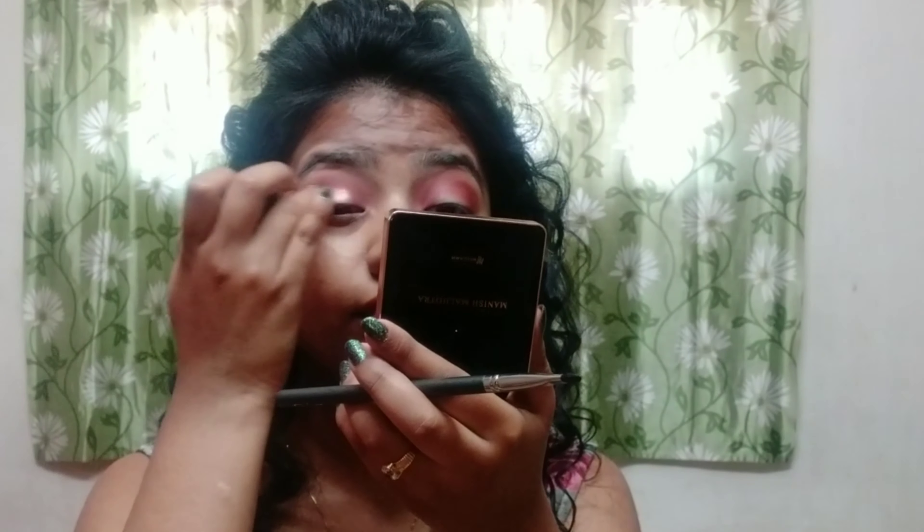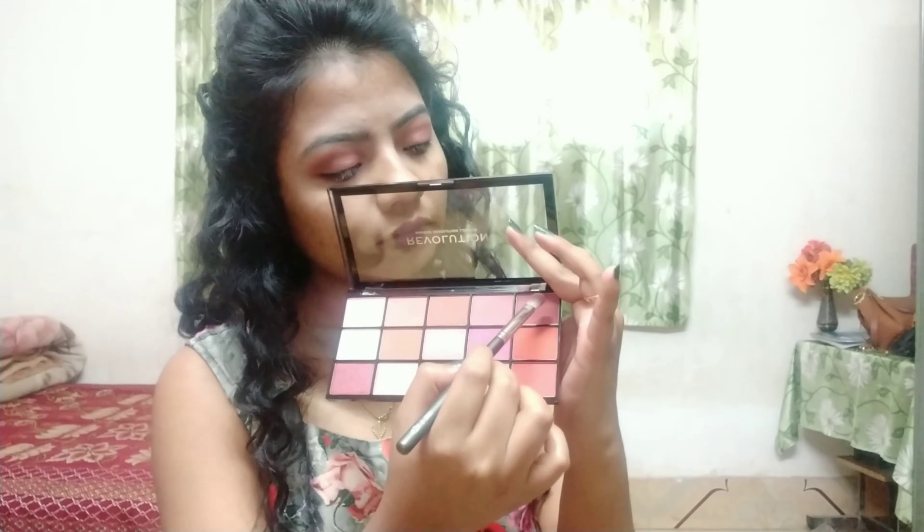I apply the same color as the brush. Then I mix the same color and apply it again. I will show you how to apply the concealer — I apply the same color as the Europe color foundation.